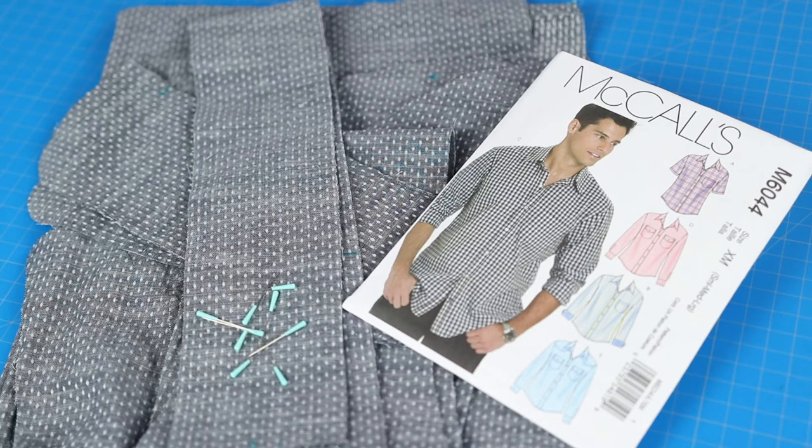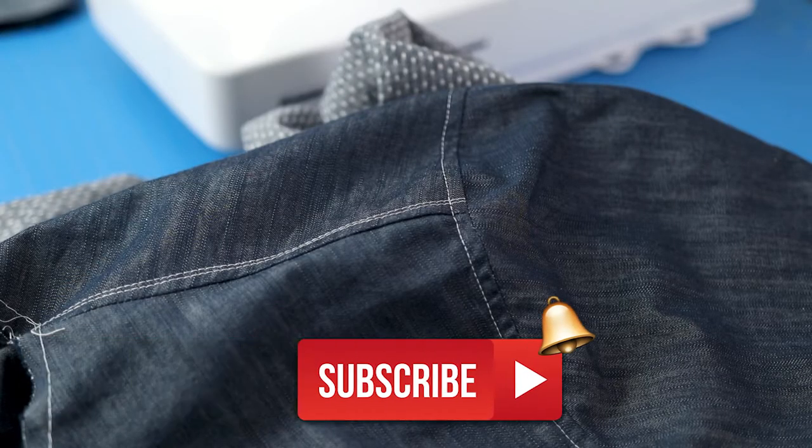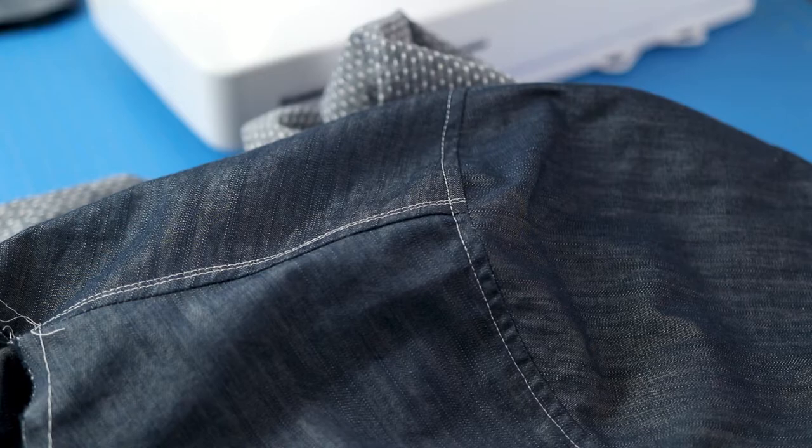Welcome to an ongoing sewing report series to sew McCall's M6044 Men's Shirt Pattern. In this episode we're focusing on the sleeves for View B and we'll be setting them in flat.